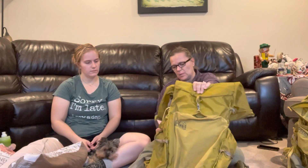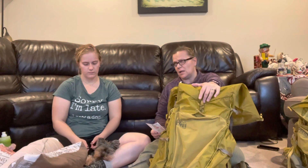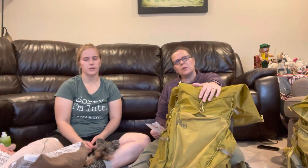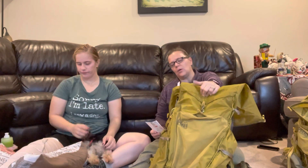Here are the specs — I need my granny glasses to read them. It's the REI Flash 55. We're both in size medium, which makes it about two pounds eleven ounces with all the bells and whistles. Jessica's is a little less since she doesn't have the brain on it. We both paid about $199. The medium is a 57-liter pack and holds about 30 pounds of gear.